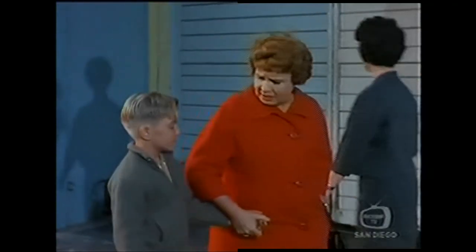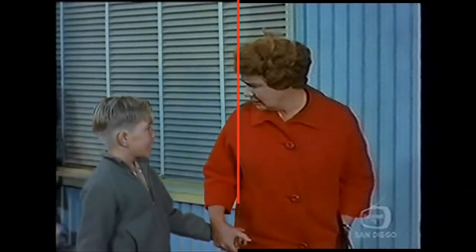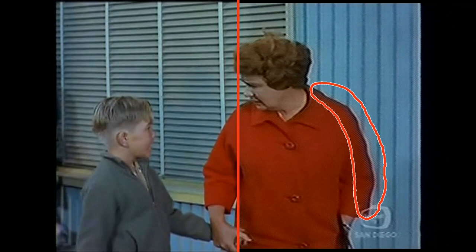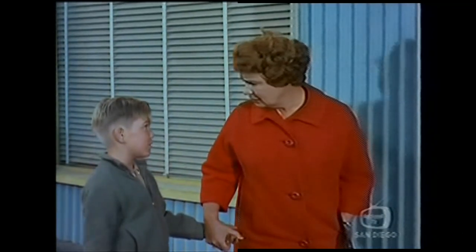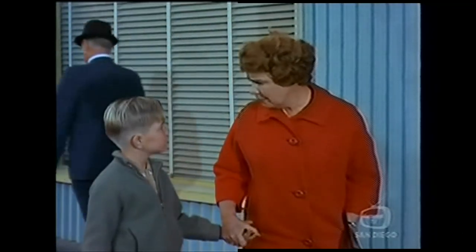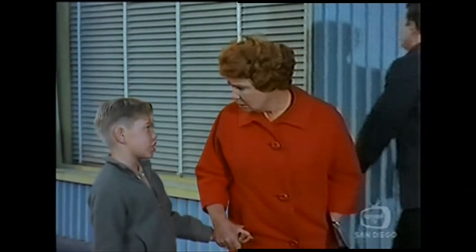The background is uniform, the lines are straight, the colors are well separated. The VHS version shows fringes known as dot-crawl, caused by crosstalk between brightness and color in the composite signal. There is halo, caused by oversharpening either in the VCR or in my digitizing hardware and software. There is characteristic VHS color bleeding, caused by very low chroma resolution.